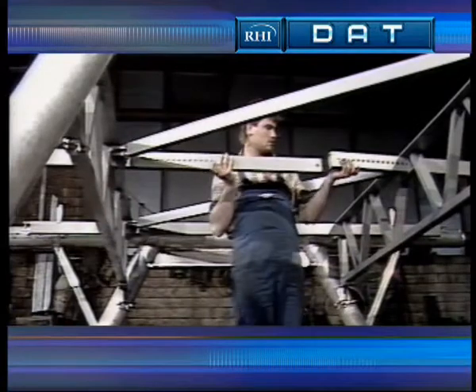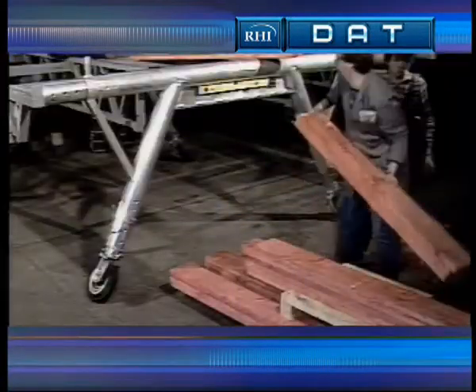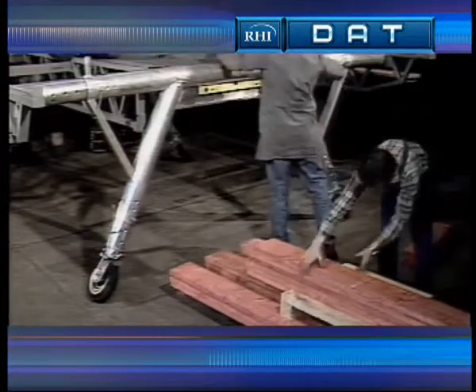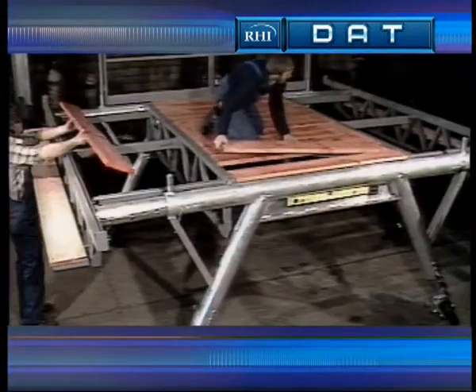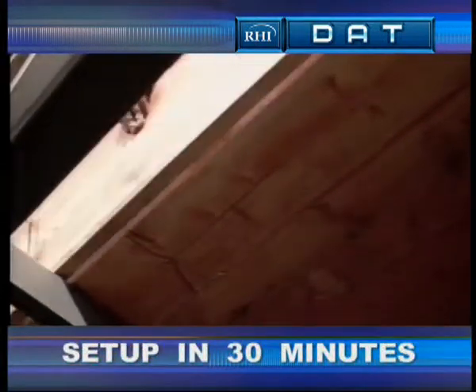Now the adjustable cross struts and diagonal struts can be mounted. Next, the platform floor is laid down and the grab rail and lighting are assembled. The whole set up takes around 30 minutes.